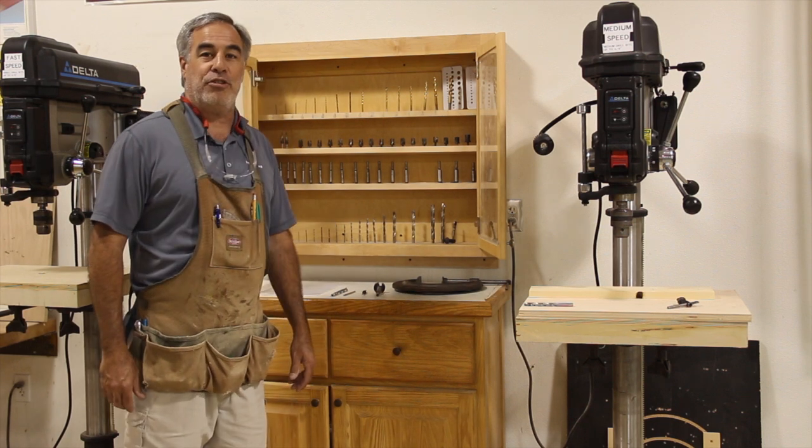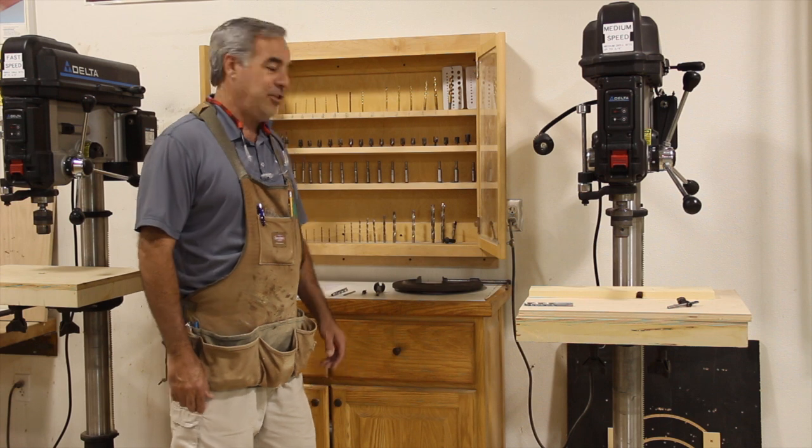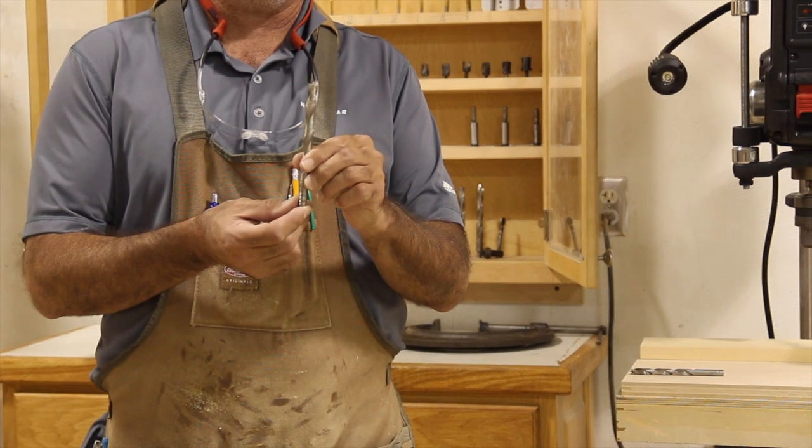A few things that you need to know about the drill press is the different drill bits that can be used. First, and probably the most often used, is the brad point drill bit.